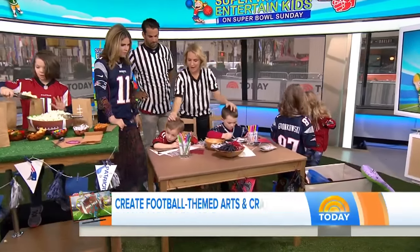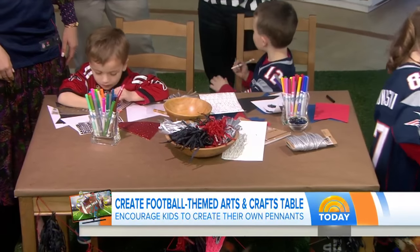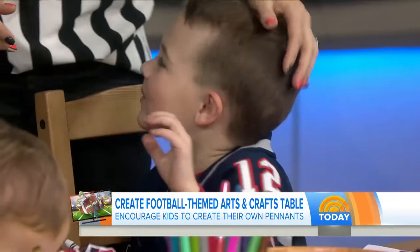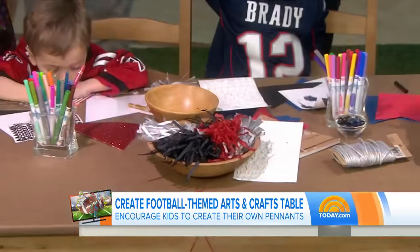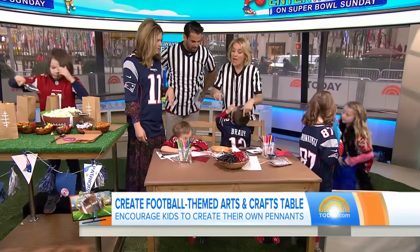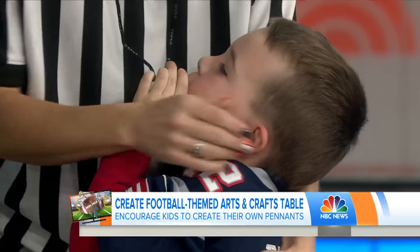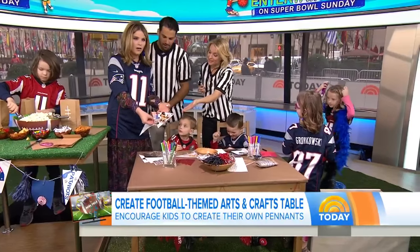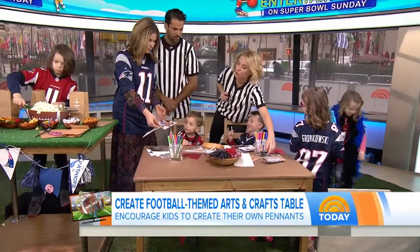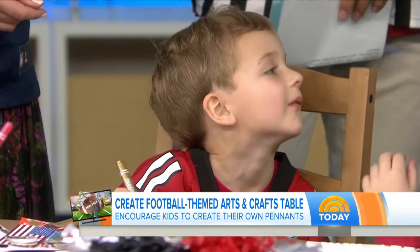Arts and crafts — always a good idea. You can make little pennant banners. Take computer paper or construction paper and cut it into little triangles. Have the kids decorate them with stickers, footballs, and markers. Then you can hang them up with little clothespins. It keeps them really busy.